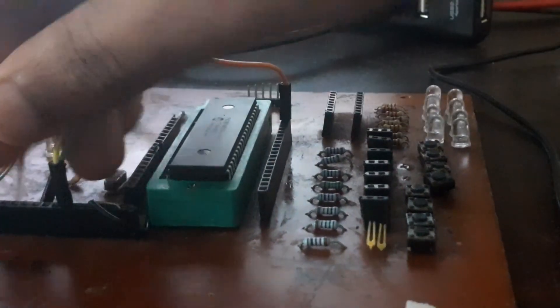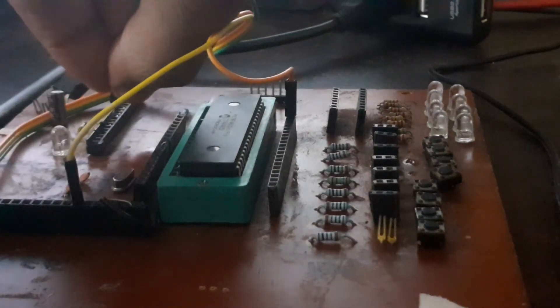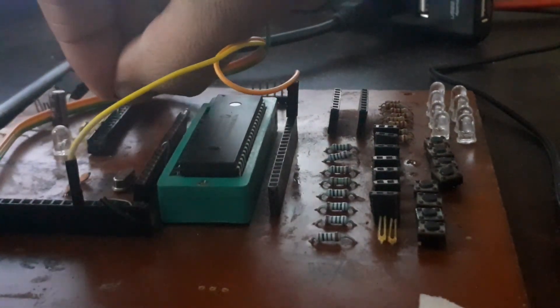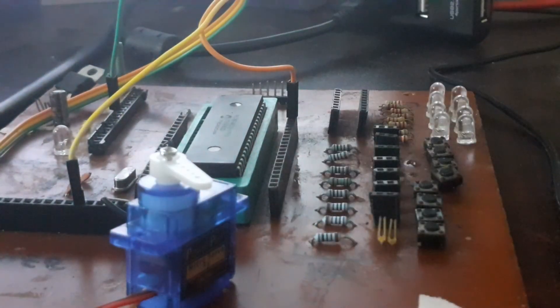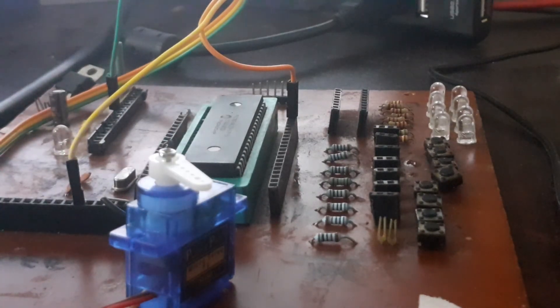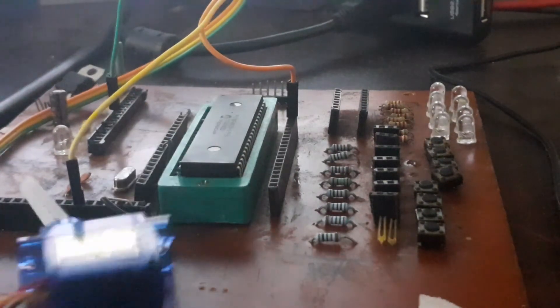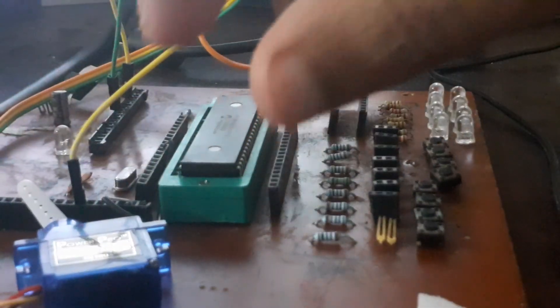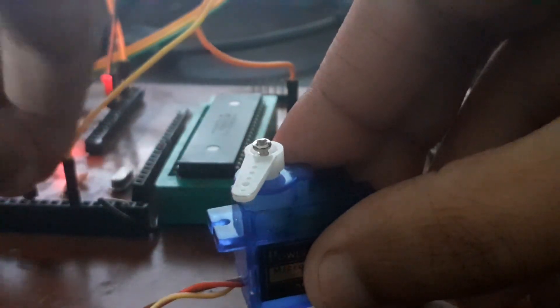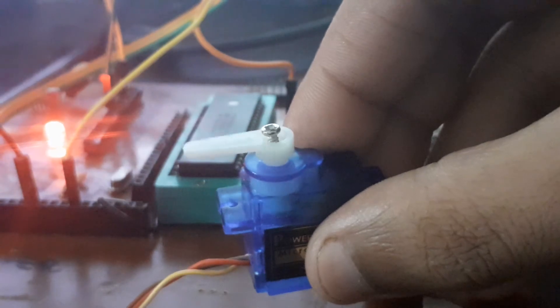The green wire is the ground. Now let's bring in the battery. One lead is battery ground and the other is battery power. Let me position the servo so you can see it clearly at the surface level.